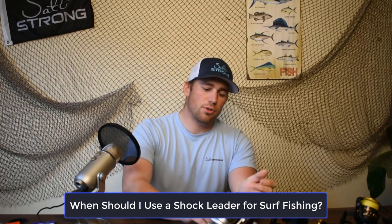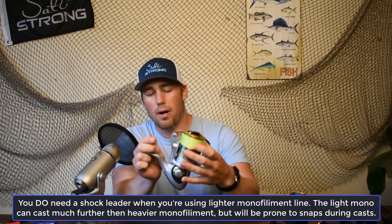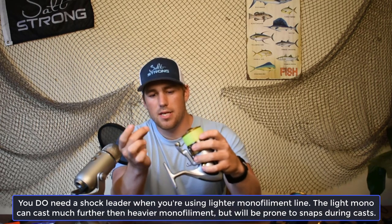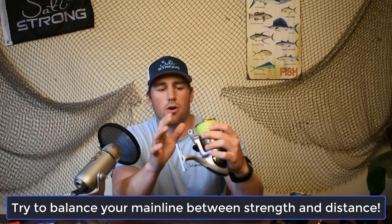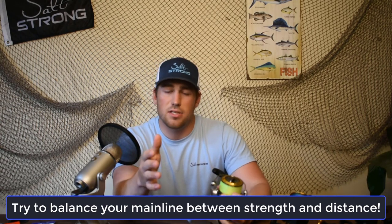First, to cover the situations in which you're going to need a shock leader. Generally when you're using a monofilament line on one of these reels, you're going to probably need a shock leader. The line test I have on here I believe is 15 or 17 pounds, so it's a really light test line, but I have that light test line on there so I can get a really far casting distance if needed.